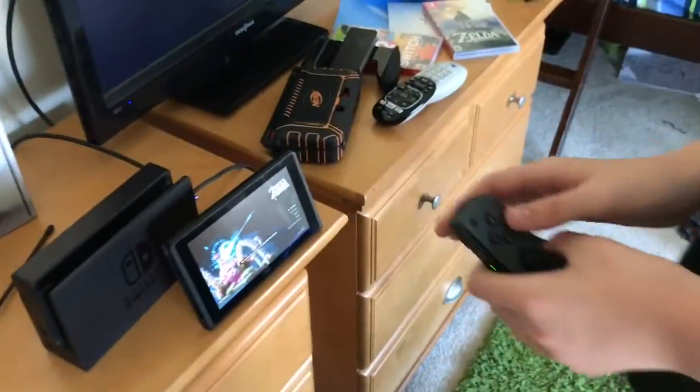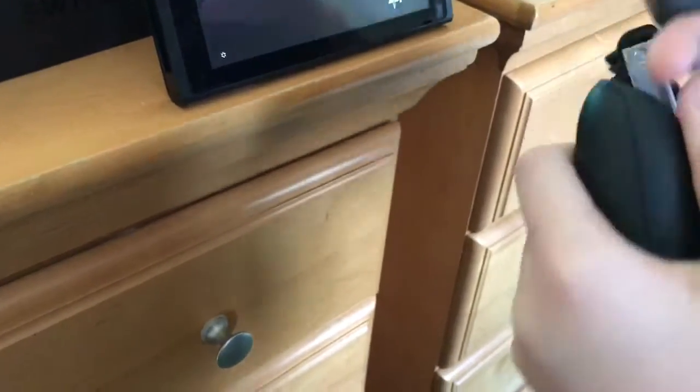You almost dropped it. But I didn't — that's what you got a team for. And you can play with one joy-con in each hand. Or — did you hear that click? Yeah. That's cool.